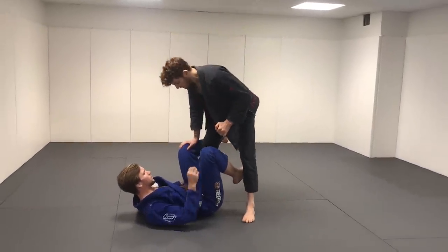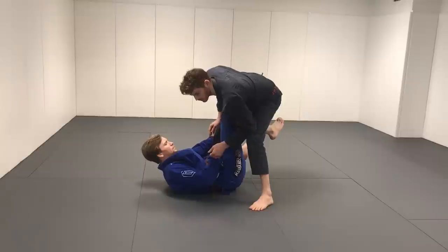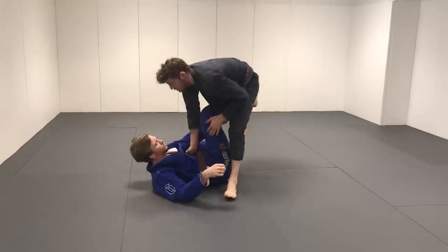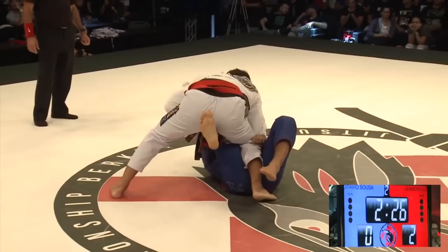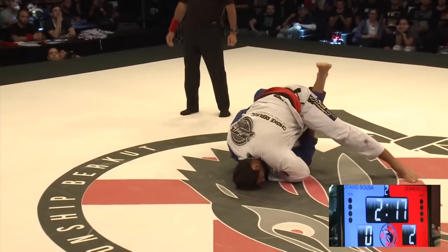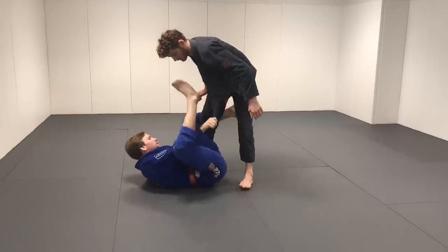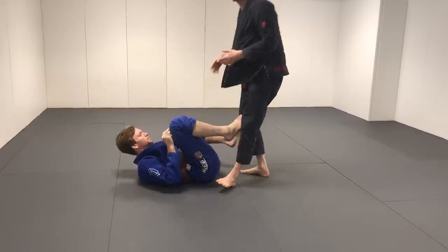Another situation you can use it is in the worm guard. Primarily I would use it against what people call the ringworm guard — basically where the guy's arm is above his leg, fed with the left hand. In this situation it's a really good way to set up the position and start breaking through. In the regular worm guard you wouldn't really use it — it's not a useful move to get out of that situation. It's more specifically for the ringworm, just because the mechanics of the positions are different.